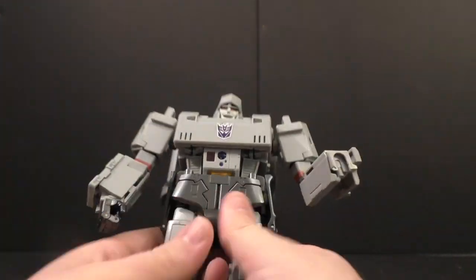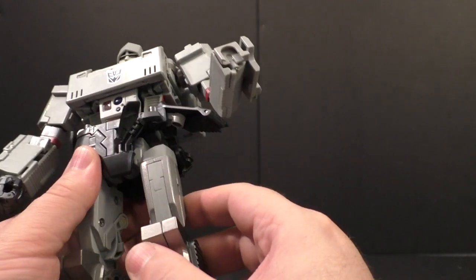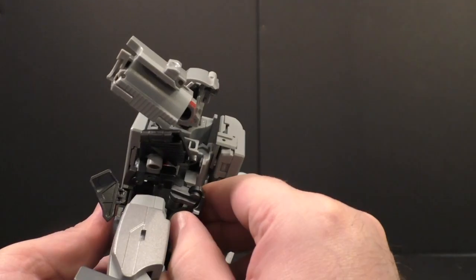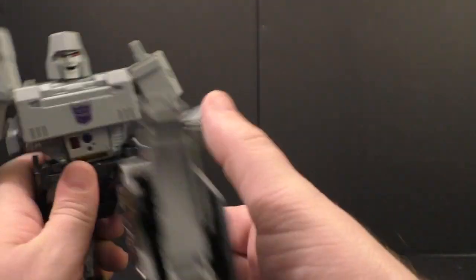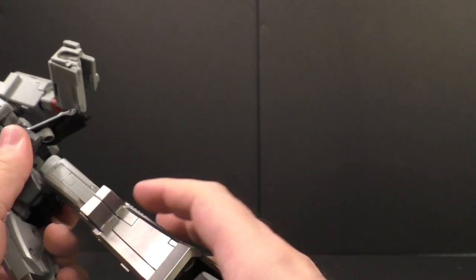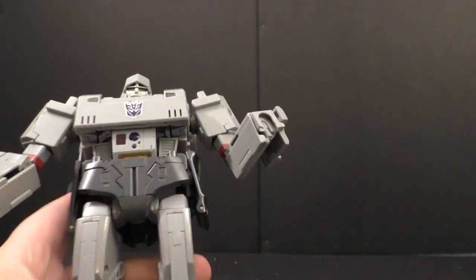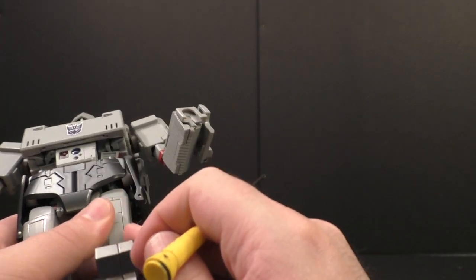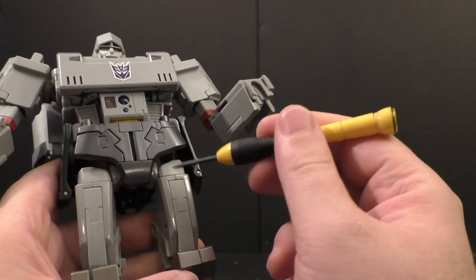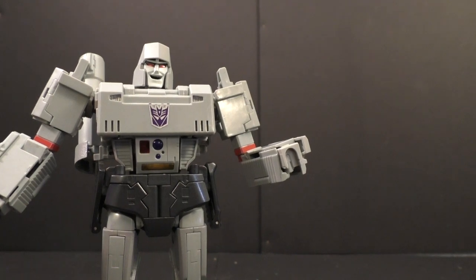Two finger joints at the pointer and then two joints at the rest of the fingers. Waist swivel, no ab crunch - I don't think the original had it either. I do believe the legs were lengthened a tad. The leg does move out to the side just fine but the ratchet does not hold. I cannot remember if this is the same as the original, but the gray here and the die-cast with the metallic finish do not match - it's very clear they don't match. If that's a deal breaker, just be mindful of that.